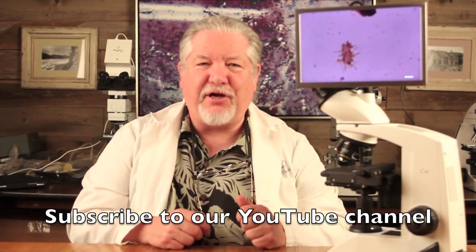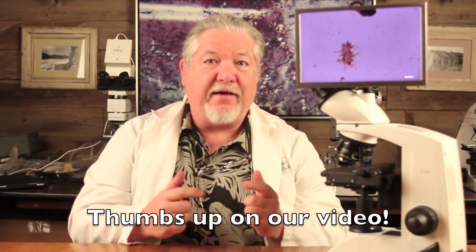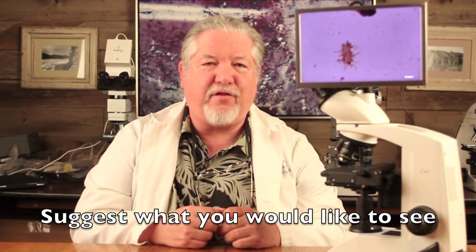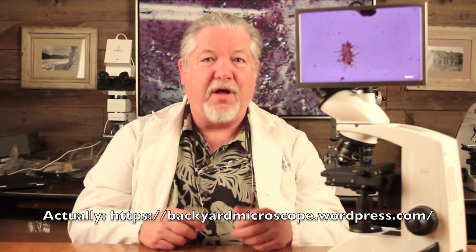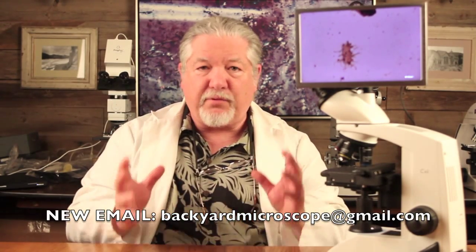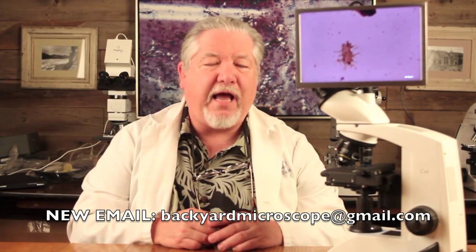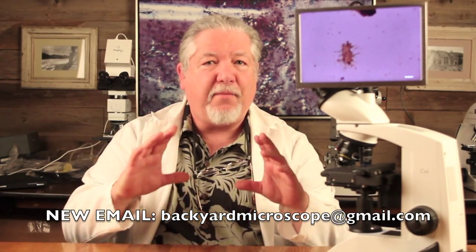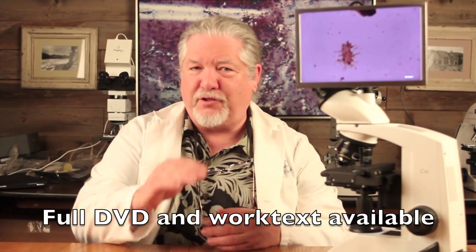That's our show, but don't go away yet. Please subscribe to our YouTube channel, give us a thumbs up, and send us suggestions of things you want to see under the microscope. We also have a Facebook page — like us at Backyard Microscope — and a blog at backyardmicroscope.com. Send us suggestions; you might make a video we put on our show. For complete detailed information on this project, email us at micromark at juno.com and we'll give you a complete project summary and additional information as you learn microscopy.